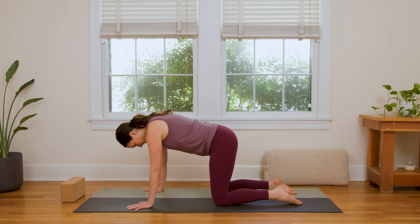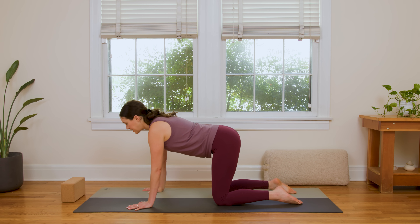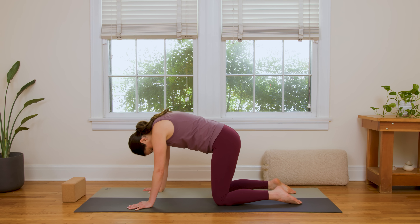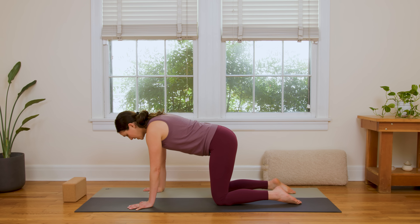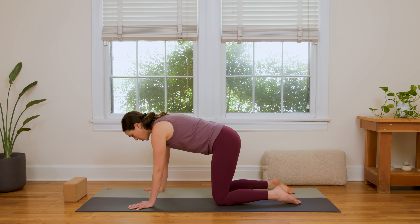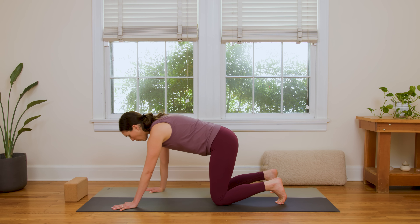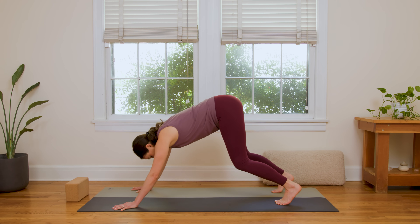Inhale, drop the belly, open the chest, extend through the crown of the head. Nice and easy, rounding through the spine. Then inhale, come back to tabletop position. Focus on hugging the belly up just a bit to find that support in the low back. Curl your toes under, walk the palms forward just a couple of inches. With that connection of hugging the belly to spine, we're gonna lift up to downward facing dog.